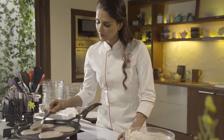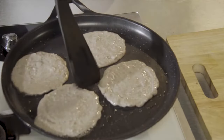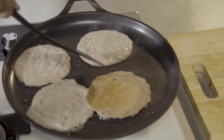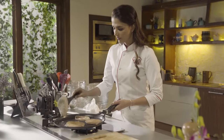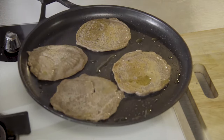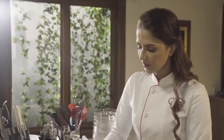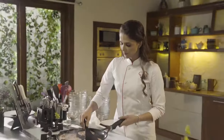Spread the batter from the center to the outside. Now we will flip it — you can see that the edges are cooked, which means it is ready to be flipped over. Look at that. Now I will add some more butter so it will be cooked on both sides. I will give it a little crisp and this is almost done.